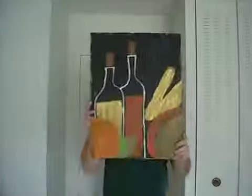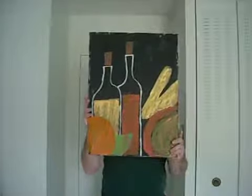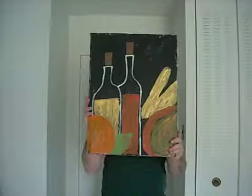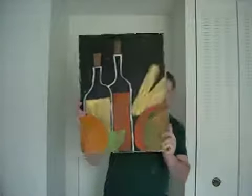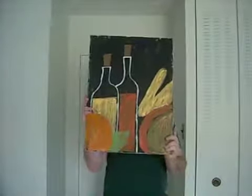And here we have the Delicious Tree. It's some wine bottles, some bread, cheese, fruit. It's amazing.